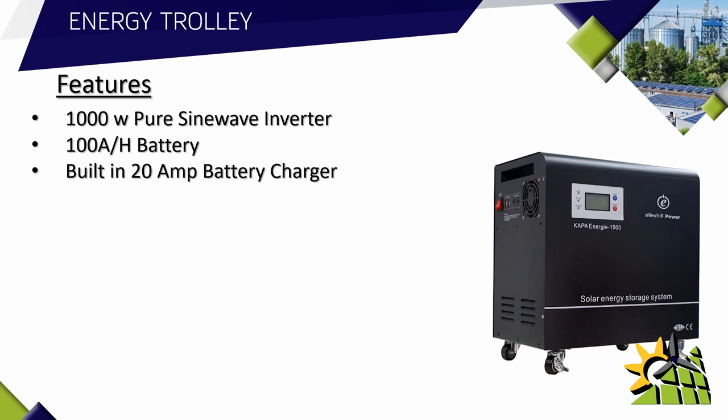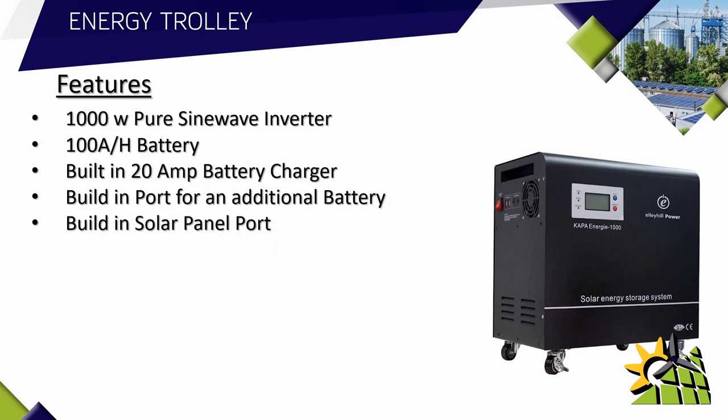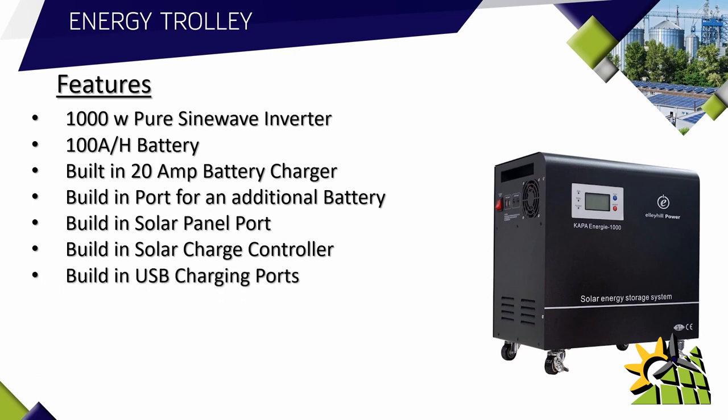It has a built-in 20 amp battery charger. It has a built-in port for an additional battery to be added to the unit if necessary. It has a built-in solar panel port for those that want to use solar to charge the battery instead of grid charging. It also has a built-in solar charge controller, so when you add a solar panel or panels to the system, you don't need an additional solar charge controller.